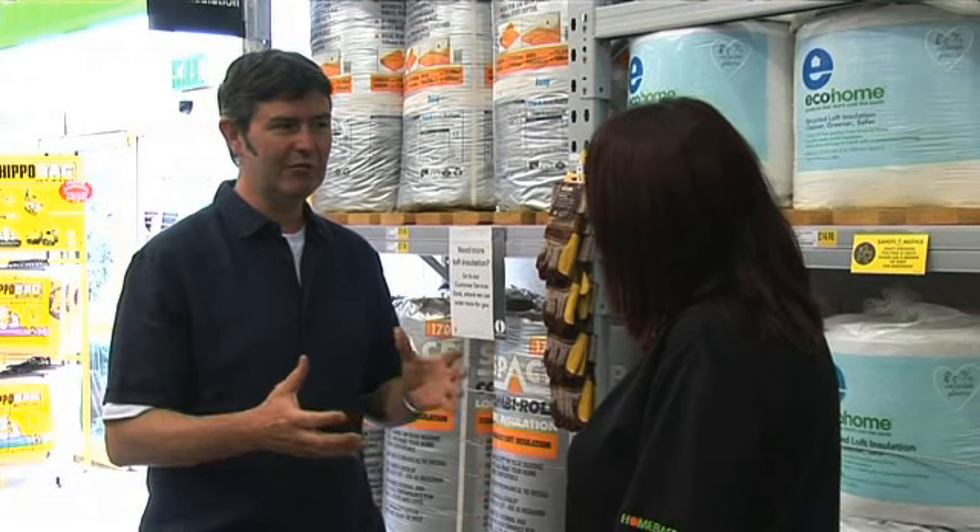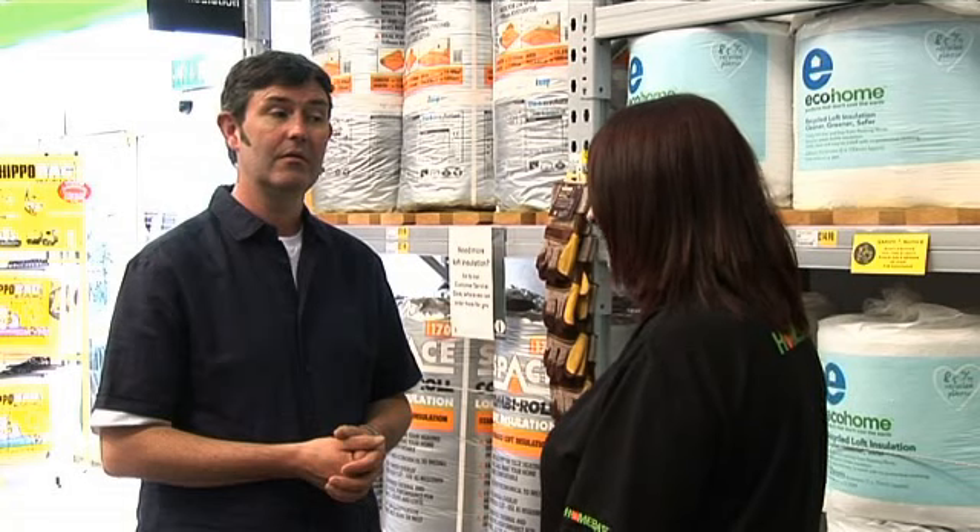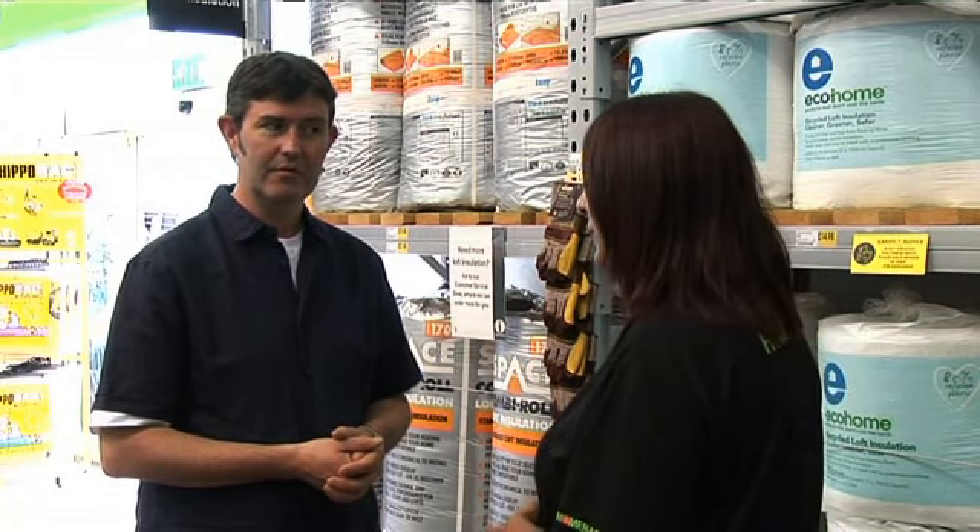This is building up to quite a number of rolls of insulation. In your average loft, if you're starting from scratch, you may need 20 to 25 rolls, which is nearly a full pallet. So there may be a couple of trips to the store, or have it delivered for a charge.